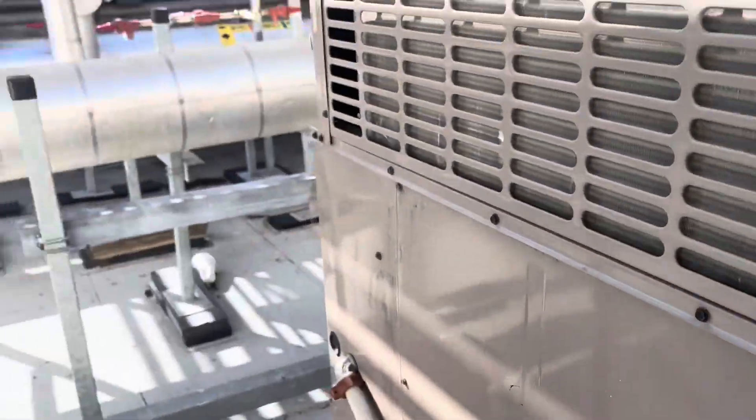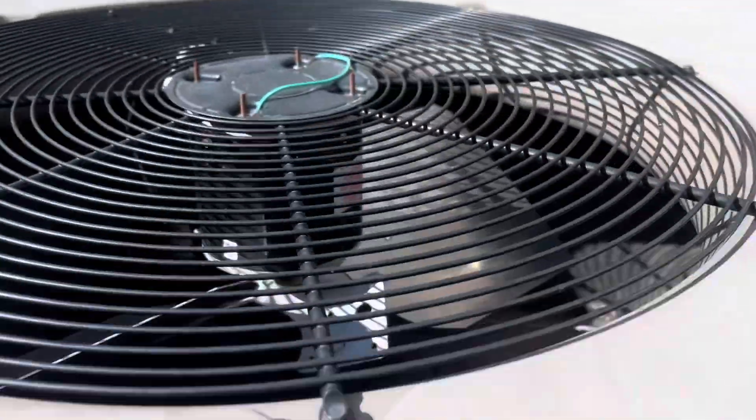Does that condenser fan look weird? Looks like it's missing blades. So I talked to the technician who installed that fan — he had to remove those blades to get it underneath the service factor amp draw. It kept over-amping and burning up motors. That was his idea to get it under amps, and it worked.